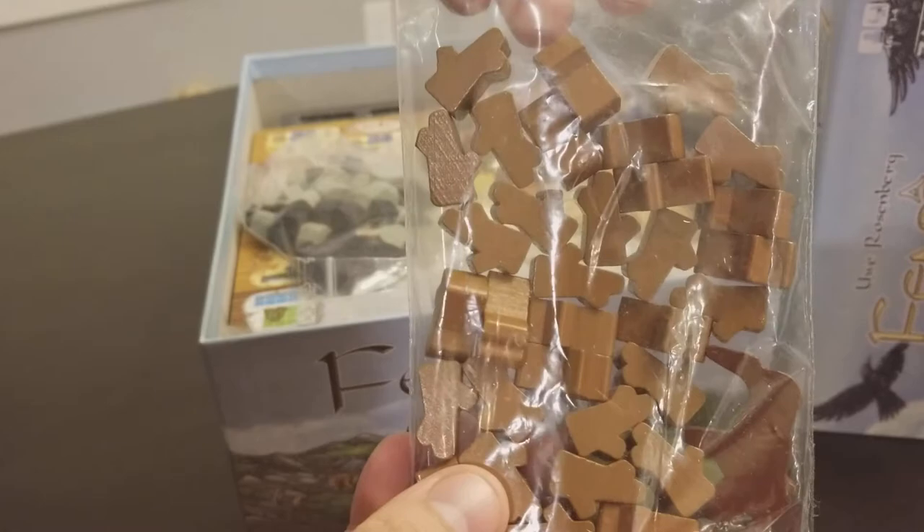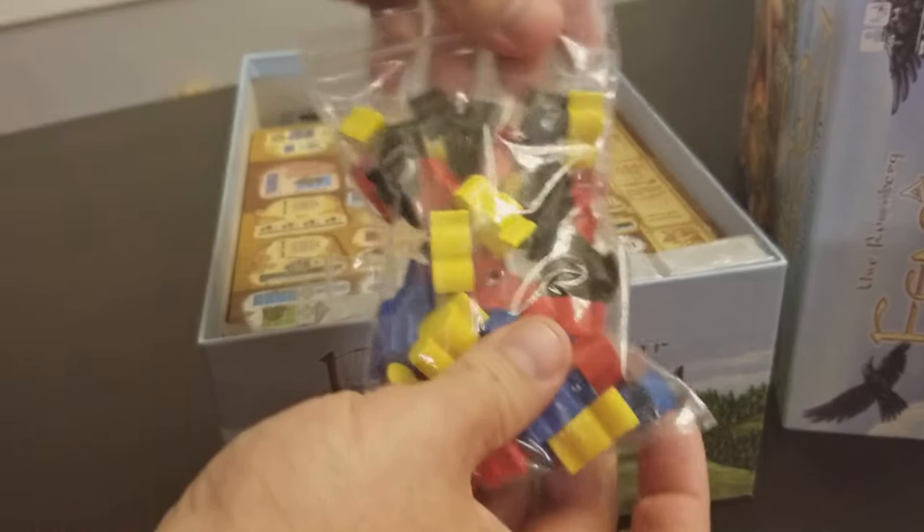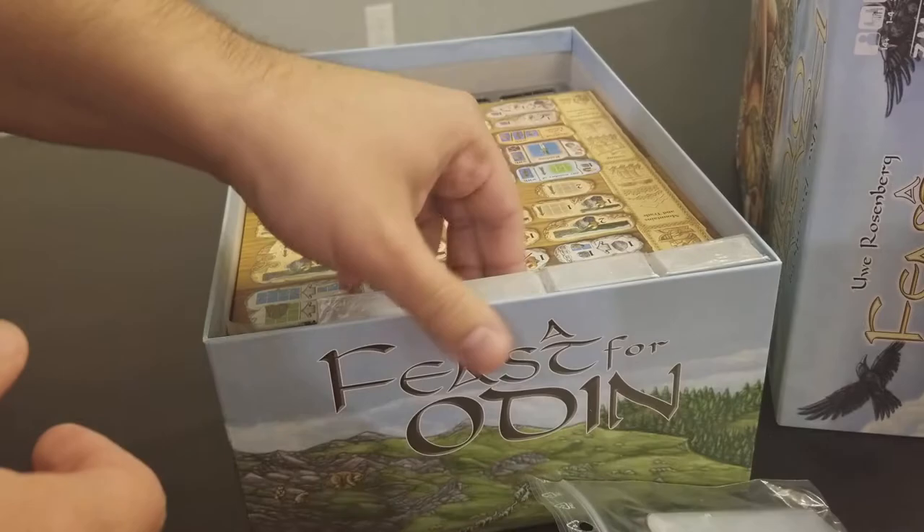So here we have our log pieces of wood. We have our stone and iron ore and we have our Vikings. Some extra holders for all the cards and other things that come in the box.